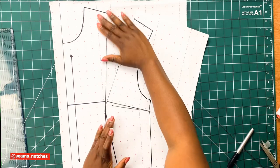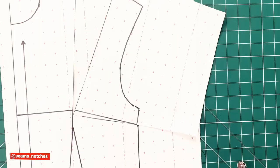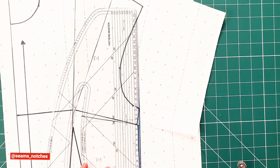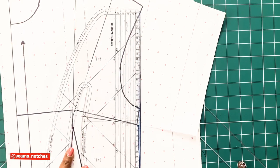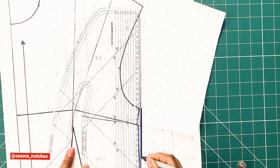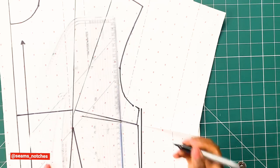I've noticed that around the bust area the side seam lines are not even. So I need to get my pattern master and draw in a new line, making sure the side seam line is as smooth as possible.